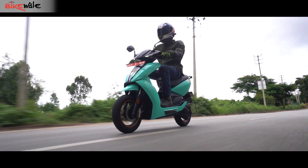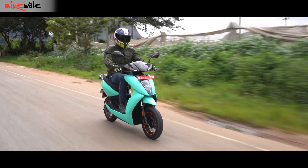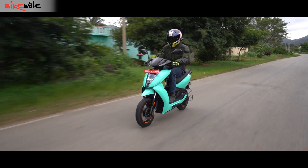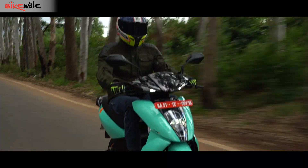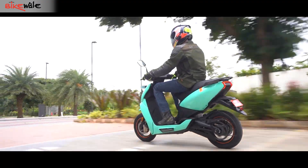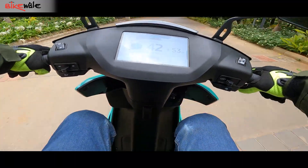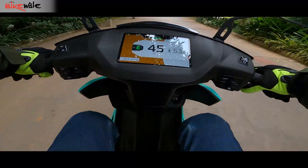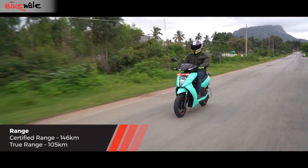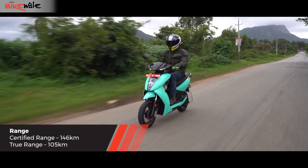The Ather 450X continues to use 4 ride modes. The Smart Eco mode uses an algorithm that allows the rider to maintain the speed of the ride mode while achieving a good range. However, enthusiastic throttle inputs lower the top speed in this mode in order to deliver higher range. The instrument cluster has an indicator that changes colour when aggressive throttle inputs are used. With the updated battery, this scooter can deliver a range of 105 kilometres per charge in Smart Eco mode.